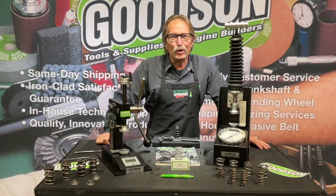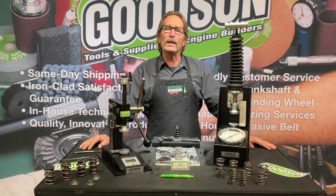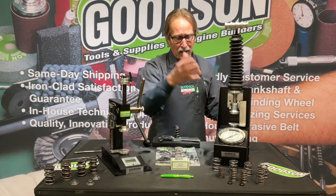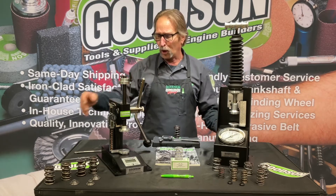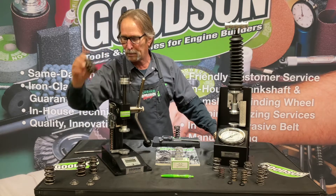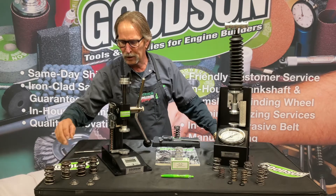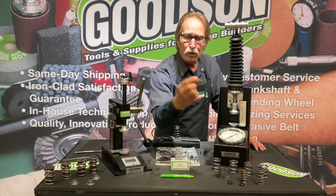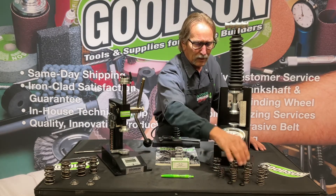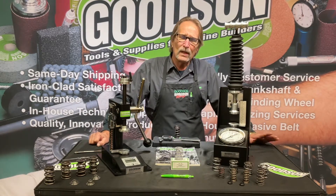Hey everybody, Dave Monahan here from Goodson Tools and Supplies. Time again for another Tech Lab Tuesday. Today we're going to talk about valve springs. Valve springs come in a variety of different configurations: single coils, double coils, triple coils — like on top fuel dragsters with 11,000 horsepower, springs probably putting out 1,200 to 1,400 pounds of pressure. They also have beehives, which have been out for several years, and they come in different sizes and pressures.